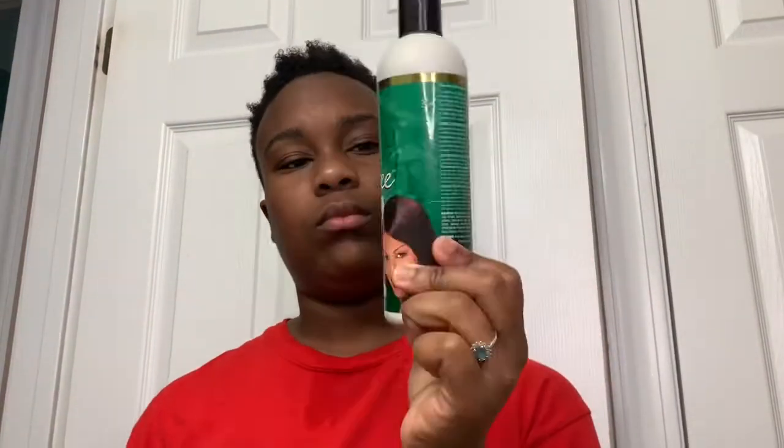Hey y'all, welcome back to my channel, it's Queen Kate. Sorry I'm sitting in my car doing this for a second, but anyway, this morning I just washed my hair - you know, normal wash.